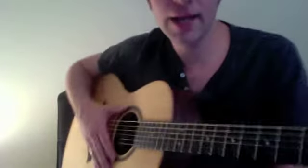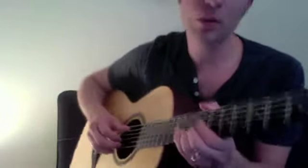Okay, and now let's get it with the bass notes. One, two, three, four.